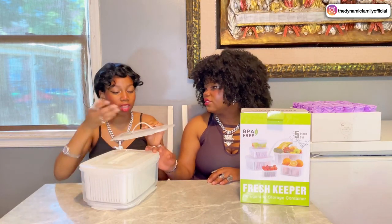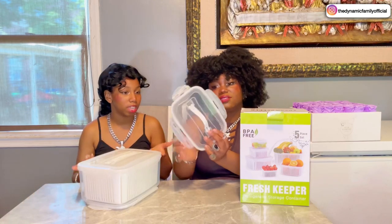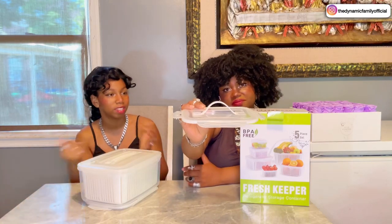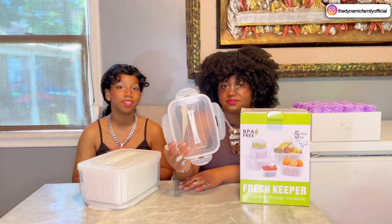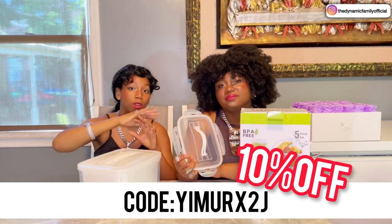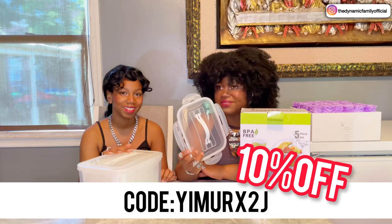Guys, this may seem like it's little, but this is actually something I wish more companies paid attention to. Little details like this are what make it really stand out from the rest. And that's really nice. Once again guys, you can see the 10% discount code right here to get a 10% discount on Luxier's store on Amazon.